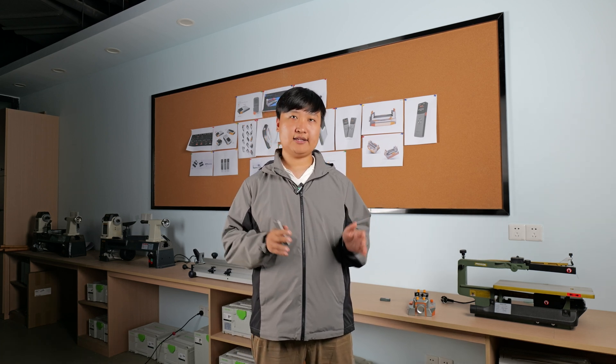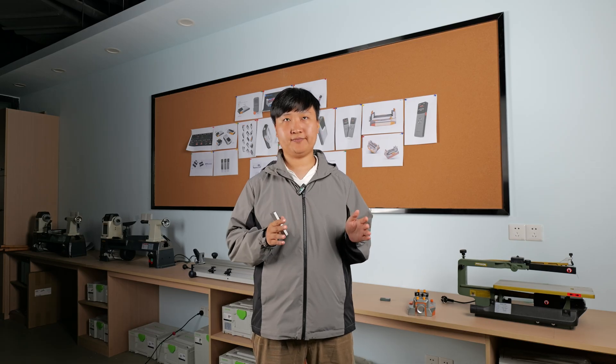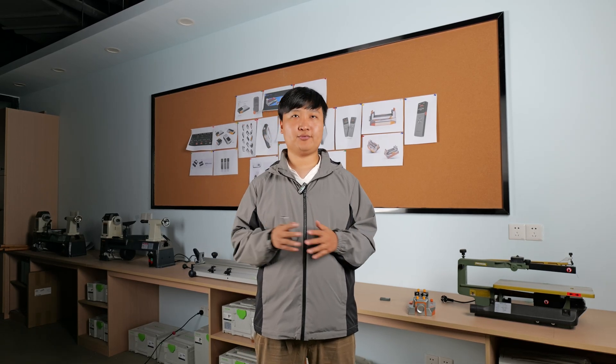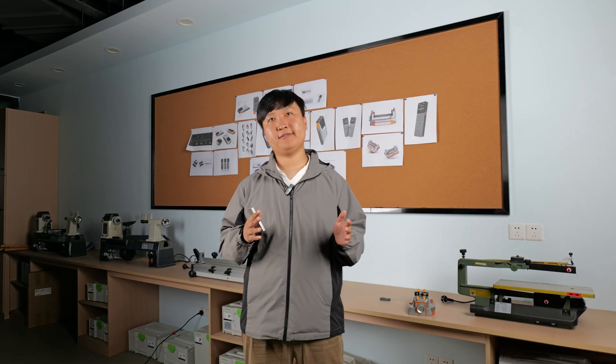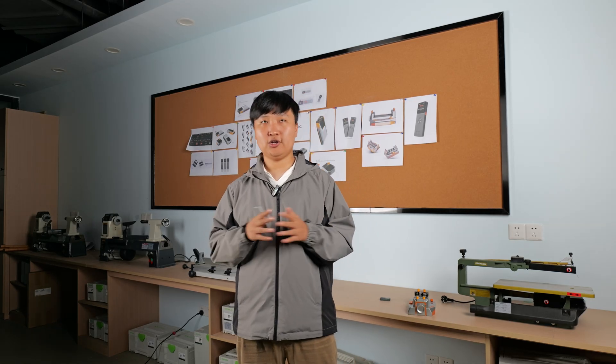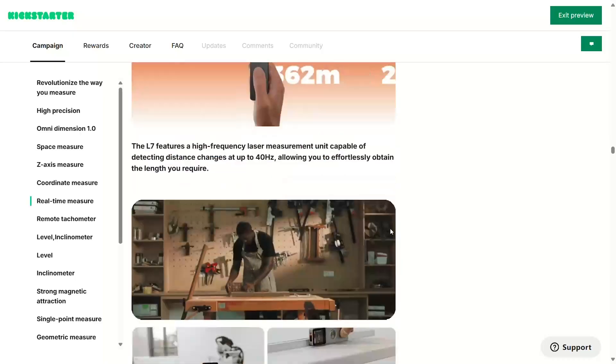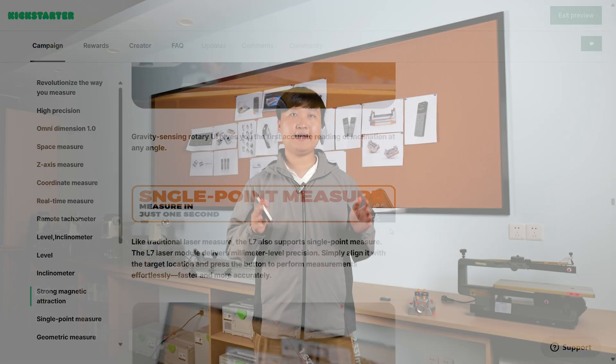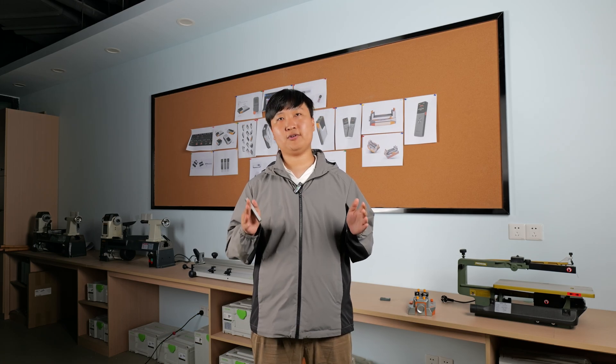It is not just a tool — it's your right-hand man on the job. If you are looking for a measuring device that improves efficiency and simplifies operations, look no further than the Macajic L7. The Macajic L7 is now available on Kickstarter, and we welcome you to visit for more information.